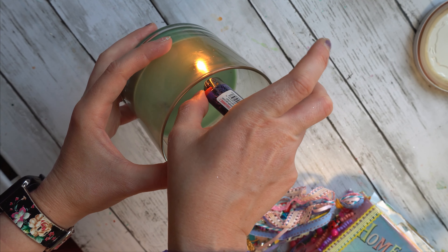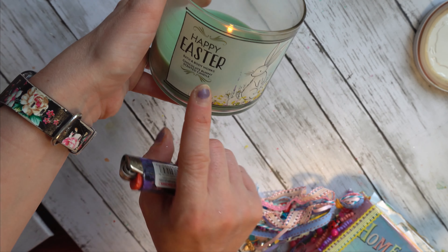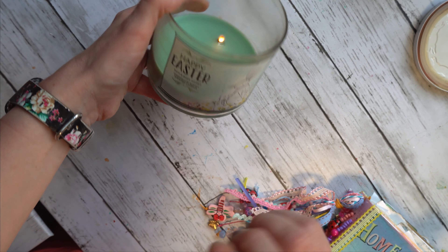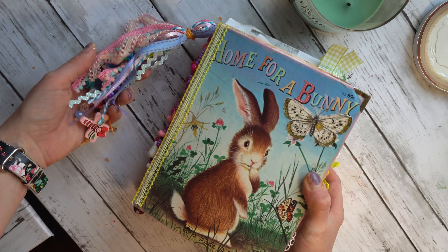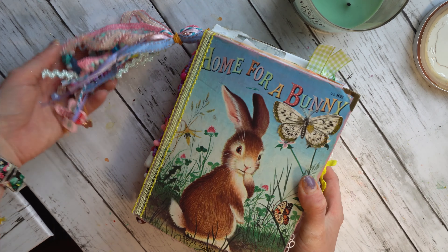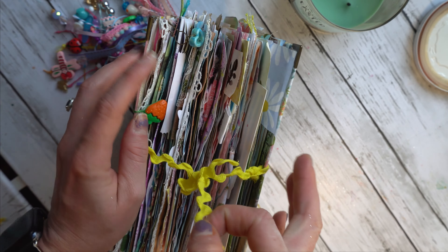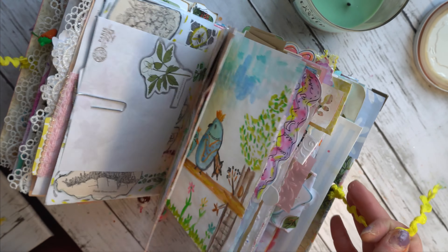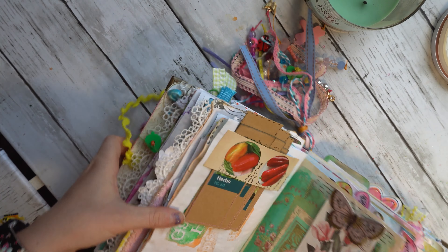Oh my gosh, this smells so heavenly. It is a pistachio or chocolate bunny scented candle. I think Bath and Body Works made another Easter candle once that was scented pistachio. No, this is chocolate and it is phenomenal smelling. So guys, this journal is all about happiness and bright colors and whimsical themes and just things to make someone happy.